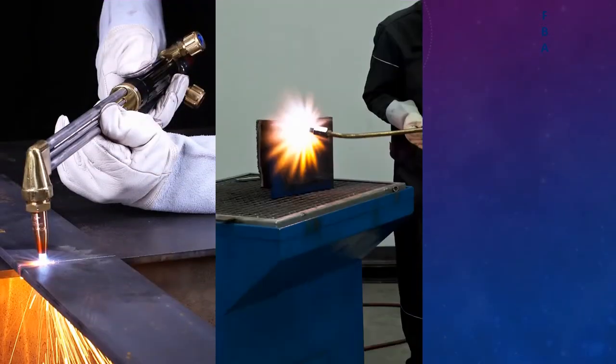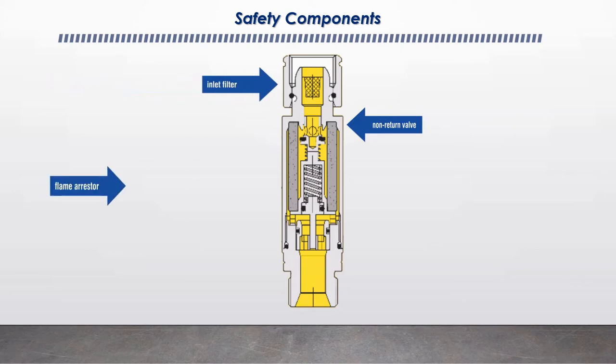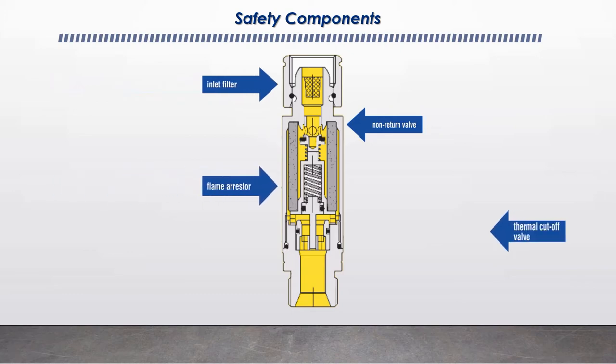Flashback arrestors are an important safety device in the set of gas equipment that we use for cutting, heating, brazing and aligned processes. Flashback arrestors have four major components: a non-return valve, a filter, a flame arrestor and a thermal cutoff valve.